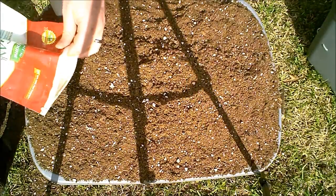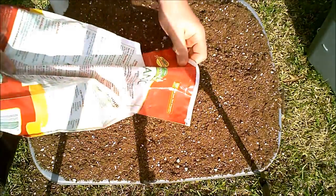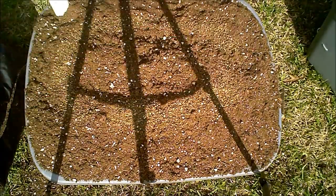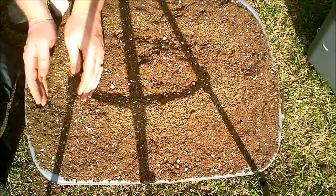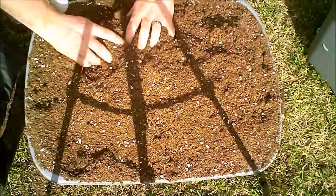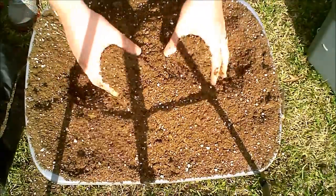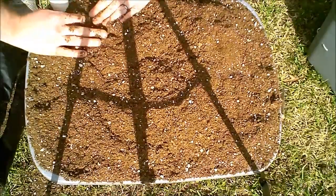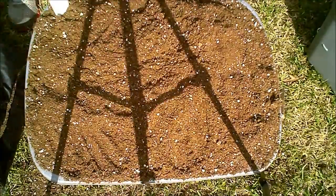I'm going to add a little bit of fertilizer at the top here — use whatever you want. Slow release Osmocote would work fine. Actually this isn't really necessary because of the way we're going to be watering this: 100% of the waterings will be with hydroponic solution.